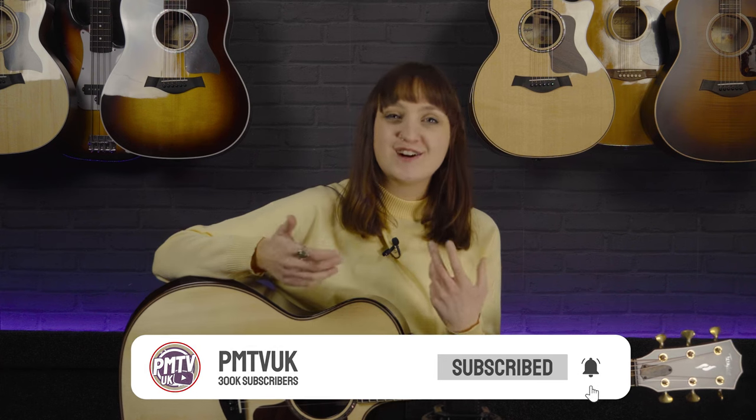Hello everyone, Meg here from PMTV UK, and I'm back with another beautiful acoustic guitar in my hands. I'm super excited to get into the video for this one. Just before I dive in, make sure you hit that subscribe button so you don't miss any new product releases or any exciting videos from Dagan or myself.